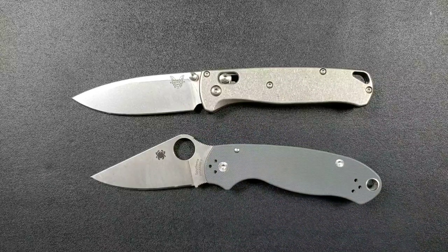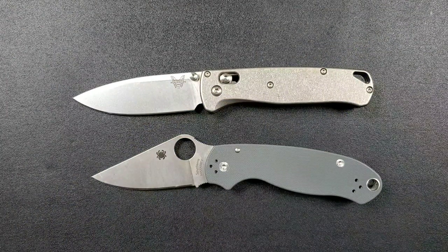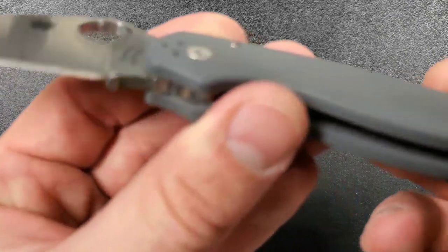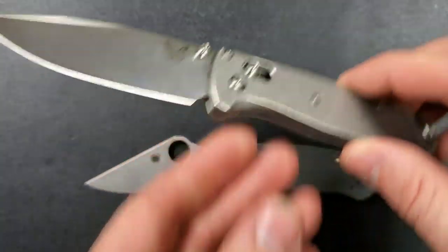Whether you're looking at aftermarket G10, titanium, or standard scales, both knives have all edges nicely knocked down. The Para 3 has a little more blockiness, but everything is smooth — you're not going to have to deal with any hotspots.